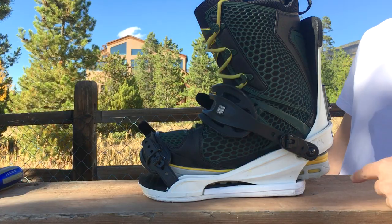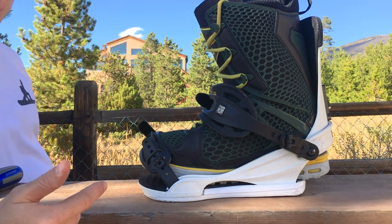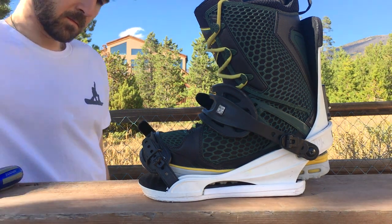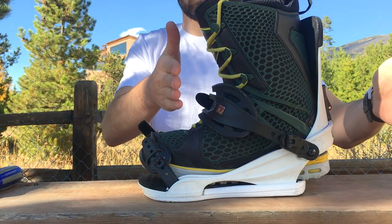I'm riding a boot that is basically the smallest size you could put in this binding. As you can see, with the standard heel cup adjustment at level two, the heel is way too far to the back, which would cause a lot of heel drag, and the toe is not hanging over the front at all. So to fix this, we're going to adjust the heel cup and get the boot nice and centered over the footbed.